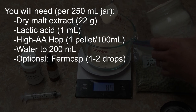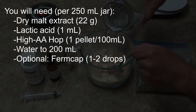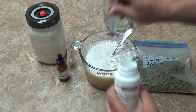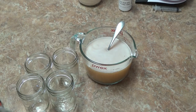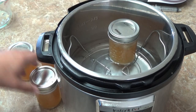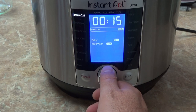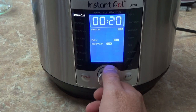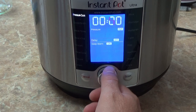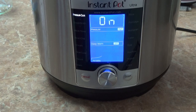I start with dry malt extract — though you can use wort from a brew day or whatever you have on hand — making up a wort around 1.040 original gravity. I then add a small amount of lactic acid to each jar to acidify the wort, which prevents a lot of bacterial growth. I also add two high-alpha-acid hop pellets, then lid the jars and put them in my pressure cooker. The pressure cooker sterilizes the wort and extracts a lot of alpha acids from the hops — the wort becomes amazingly bitter — and that high alpha acid level will suppress the growth of lactobacilli.